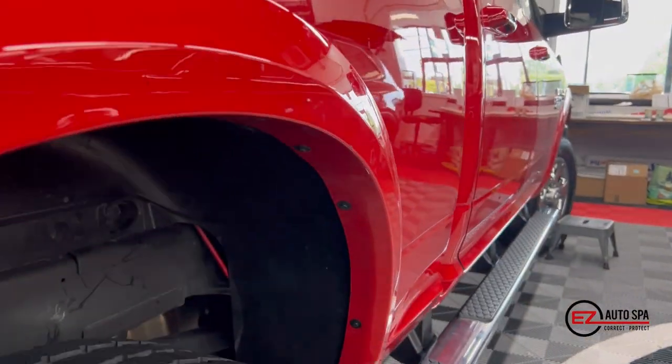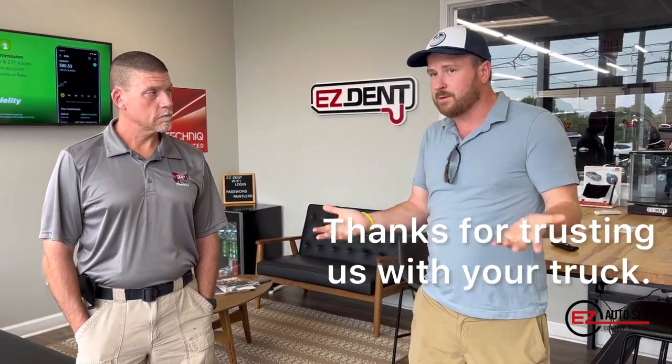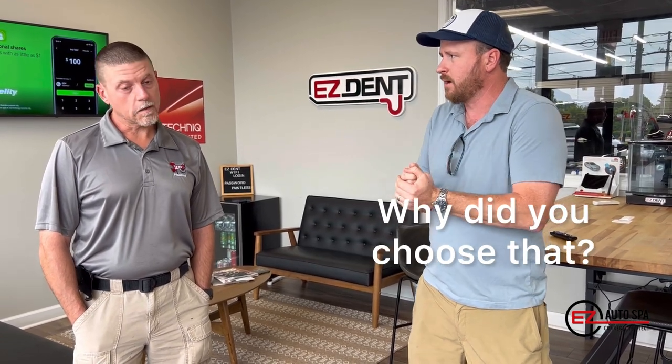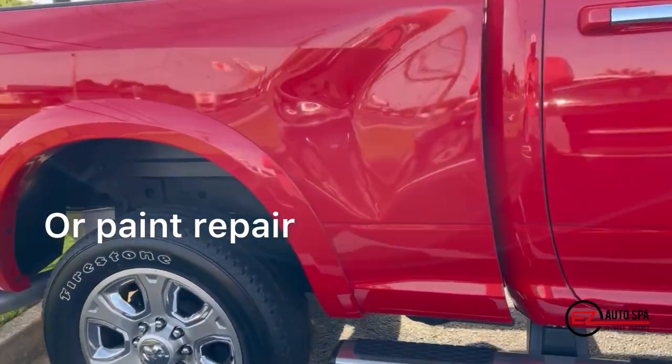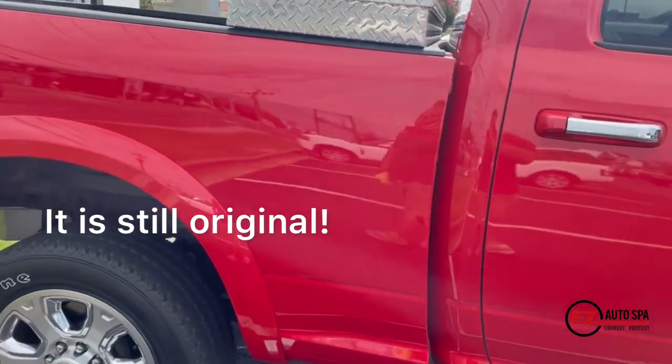Let's hear straight from the customer — they were kind enough to talk to me at the end. John, thanks for using us and trusting us with your truck. Why did you choose paintless dent repair? 'Because that truck was my baby and I just didn't want any Bondo or paint repair. Your repair was not invasive — it's still original.'